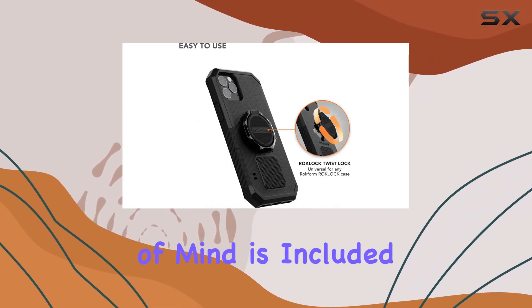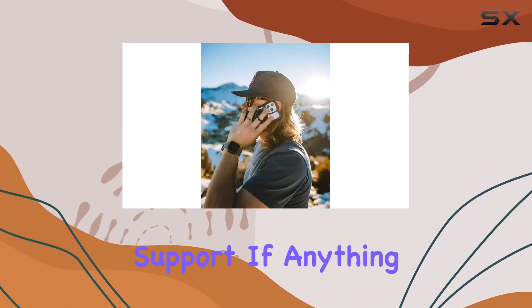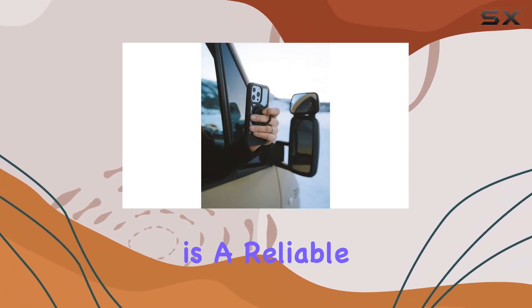Peace of mind is included. Rockform backs this product with a two-year warranty and five-star customer support. If anything goes wrong, they've got your back.